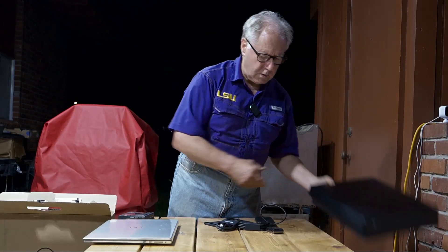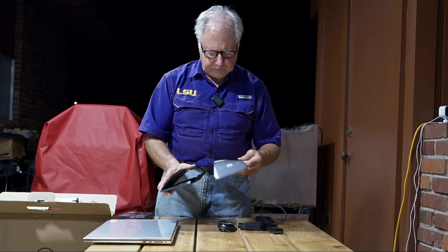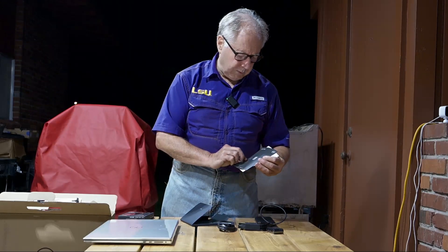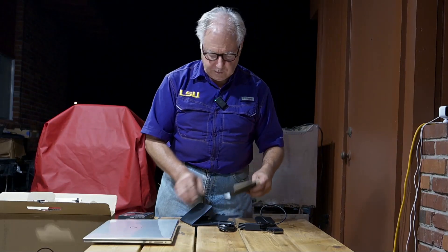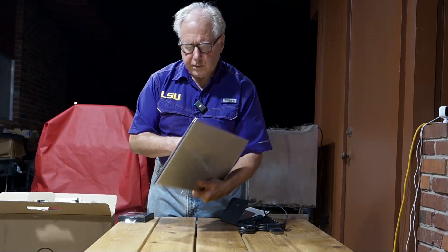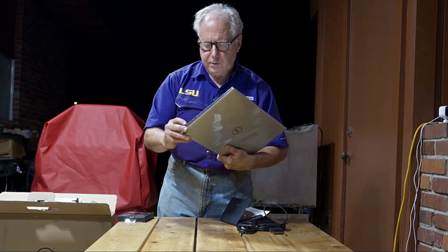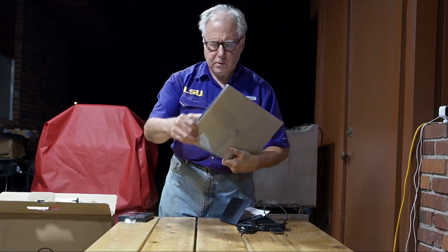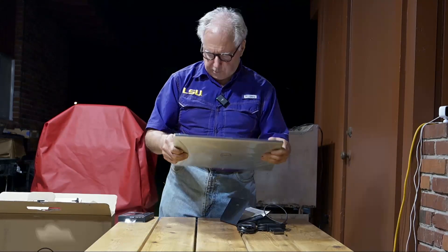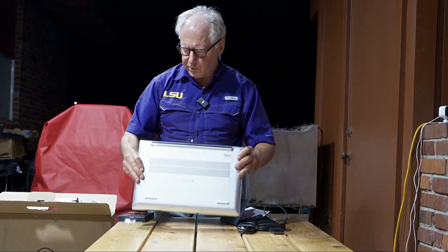So we've unboxed it. We have our instructions right here — XPS 17, 9730. I will take the film off and we'll proceed to charging it, because I will not configure it until tomorrow.